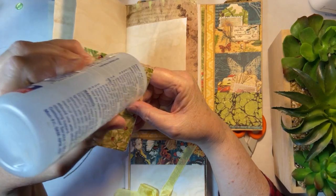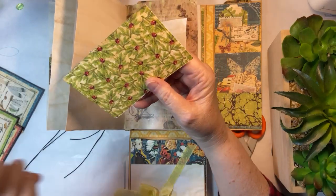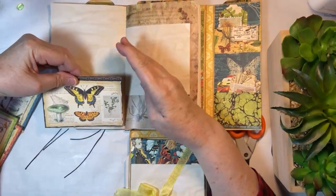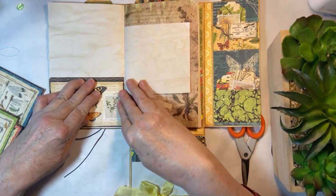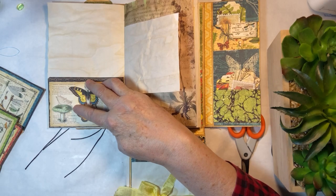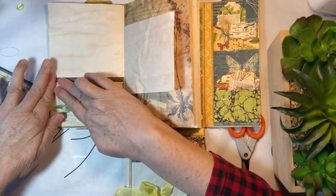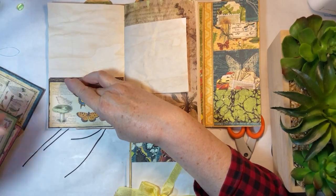Anyway, I have decided the new series is going to be a snippet roll. Just because I'd like to play around with some fabric for a while. And I will show you — I'll show you why.